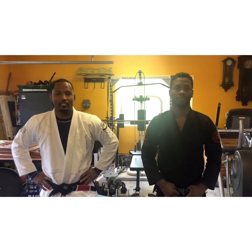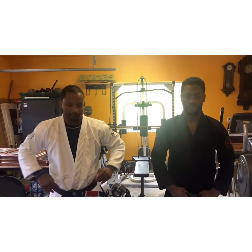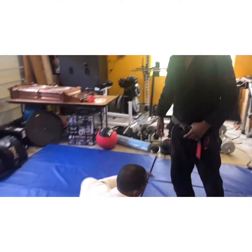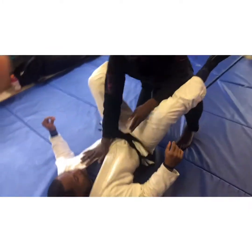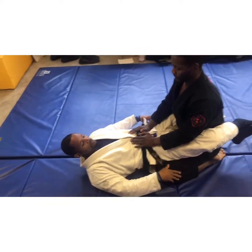Hi guys, Joe Monroe here at Liking Jujitsu. I've got my buddy Dom Hoskins from Domination Martial Arts. Today we're going to go over the Kimura from the guard and also the hip bump sweep.